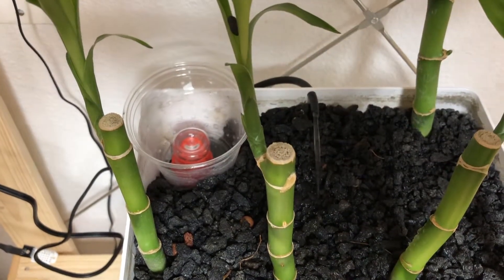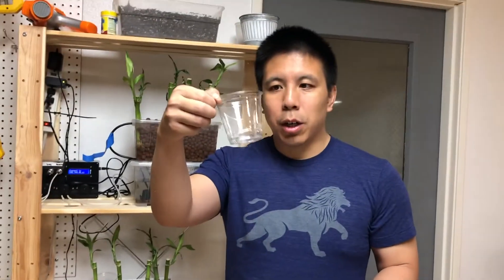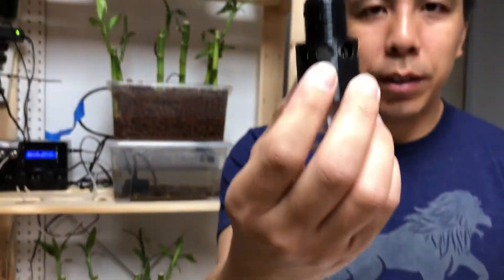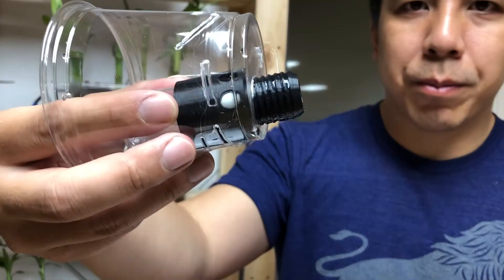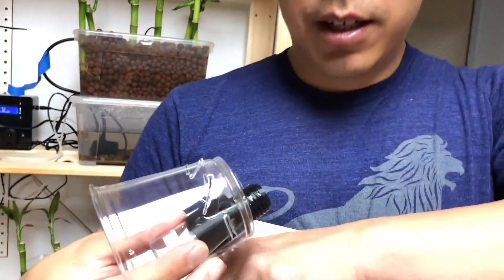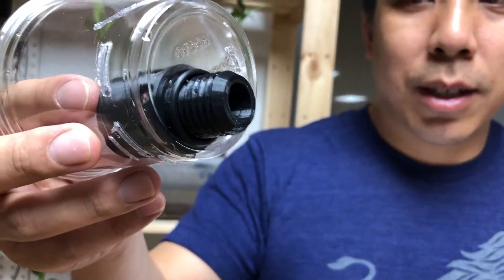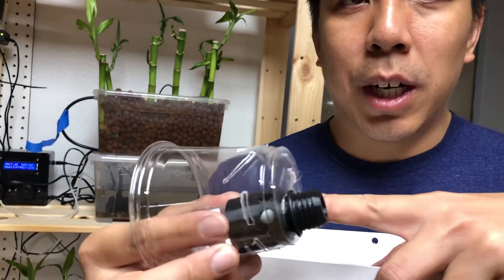Now let's talk about installing your siphon onto the grow bed. Here's our included media guard. What you do is take the siphon and stick it in the hole of the media guard like so. Then stick the o-ring underneath the cup — this o-ring is going to come in contact with the cup.